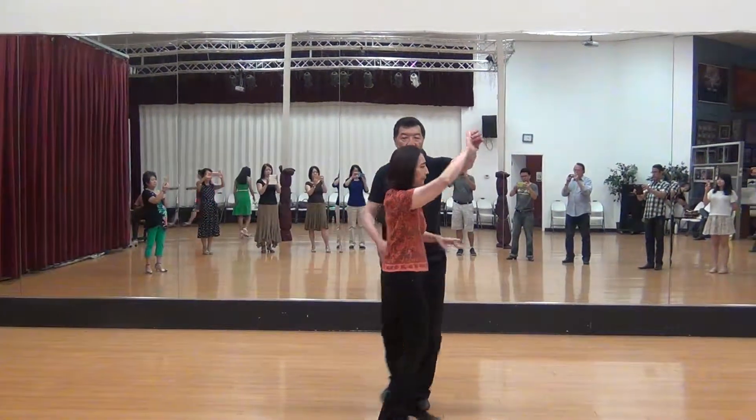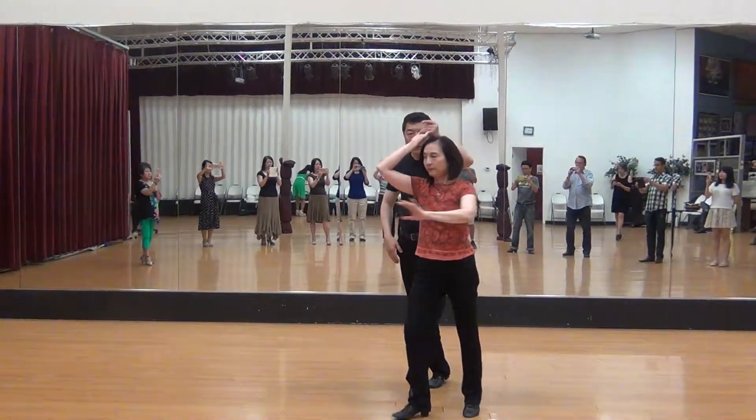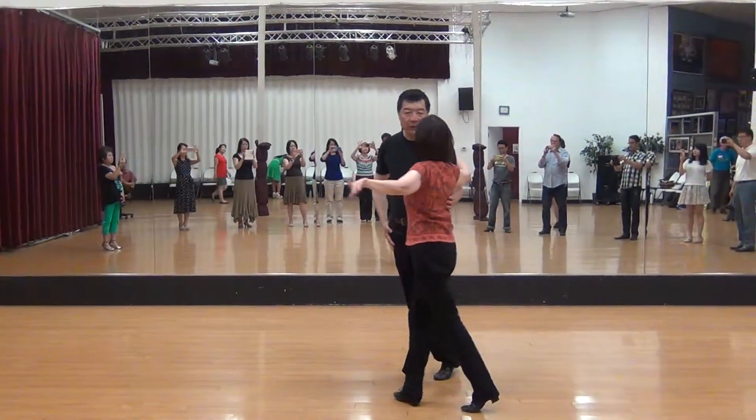On that turn, you raise the arm high, high, quick, and back break, quick, quick, slow, quick, quick, slow.